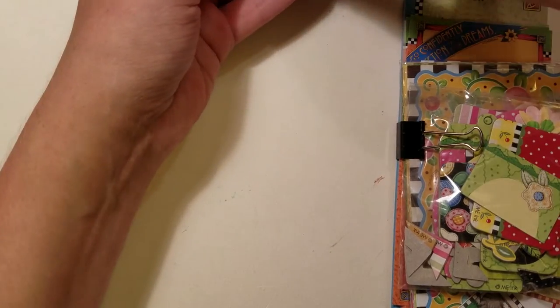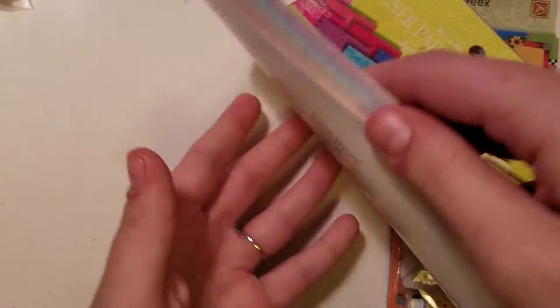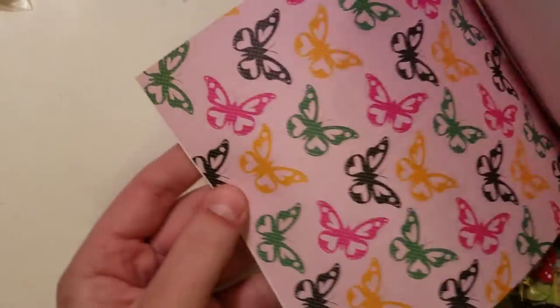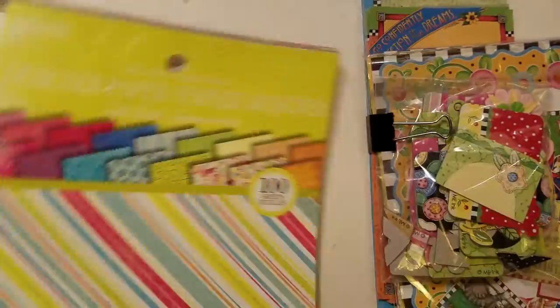There is the Colorbok paper pad. This is one of the first pads I got when I got back into paper crafting. There's some really cute papers in here that coordinate with a lot of different things — just a nice variety.